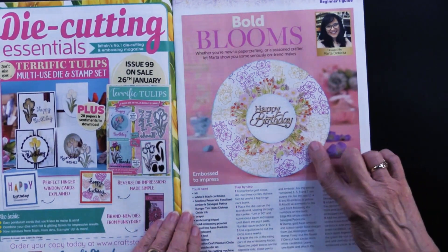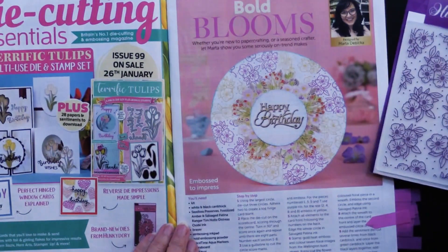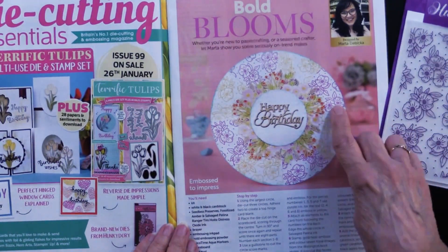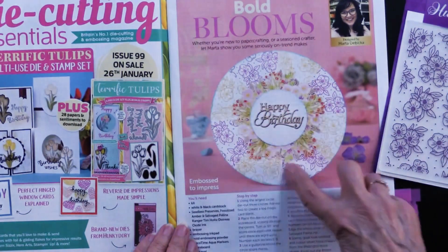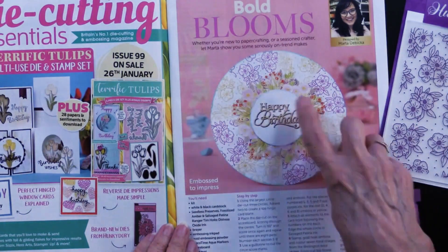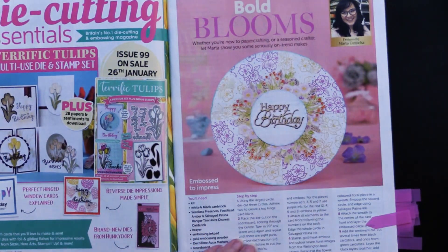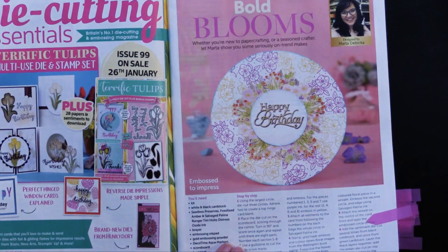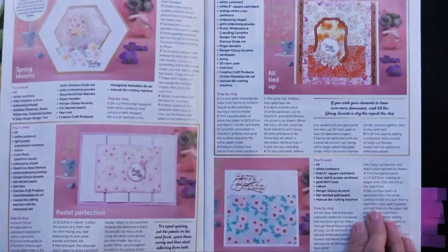I thought this was really interesting because it is using the embossing folder in a different way. You can see it's been embossed in different colors, and then they've been put together around the edges of that beautiful Happy Birthday, which is done with two colors when they die cut it. They're calling this 'Embossed to Impress,' and I think it really does.